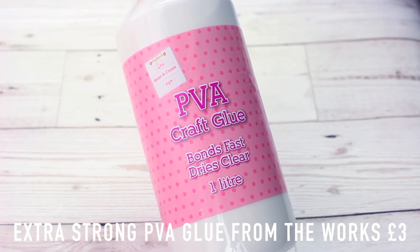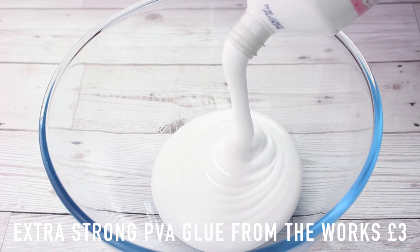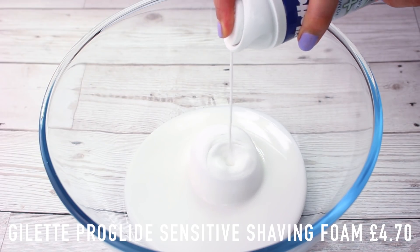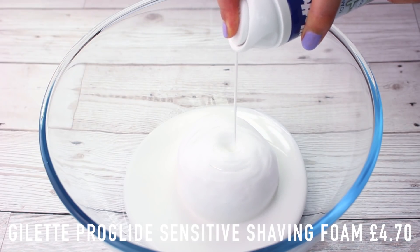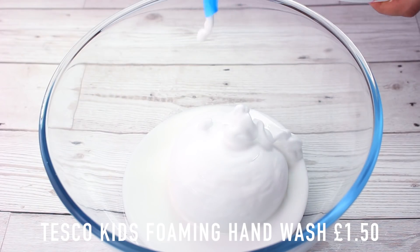We're going to need some glue — I used the extra strong PVA glue from The Works, and this cost £3. After that I go with my shaving foam, and I use the Gillette Sensitive one because this doesn't smell as much. This is what makes it really really fluffy, and to add some more fluff I also use some foaming hand wash, which is just from Tesco in the kids' section.